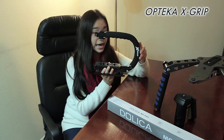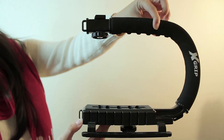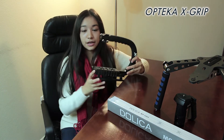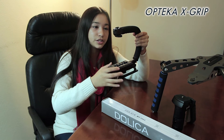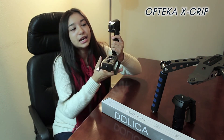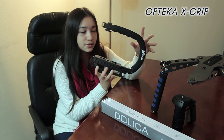Next is the Opteka X-Grip, a camera handle for about $20. If you do skating videos especially I'd recommend this — while you're skating, the weight helps stabilize your shot. It has a hot shoe at the top so you can add a light or microphone. One thing to note: if you have a bigger DSLR like a 70D, it just barely fits with only a few millimeters to spare, so you can't have anything on the hot shoe while in the grip. If you have something smaller like a T3i or T5i it will fit just fine. They also sell an extended version for a few more dollars but still under $50.